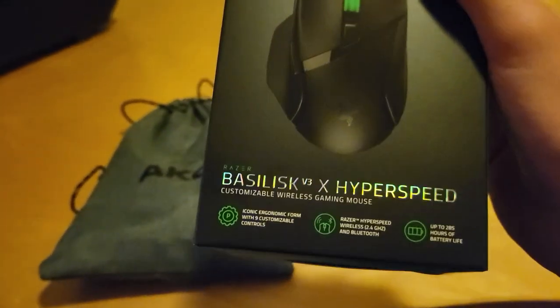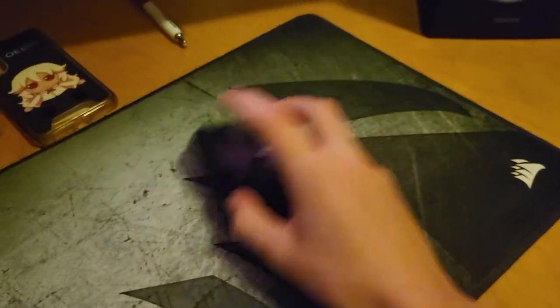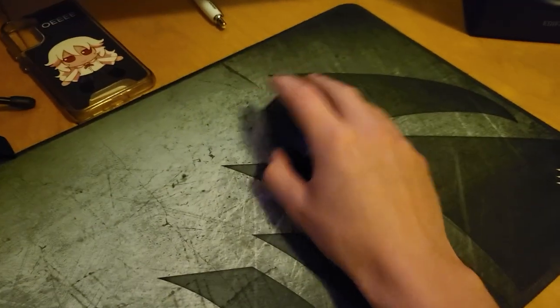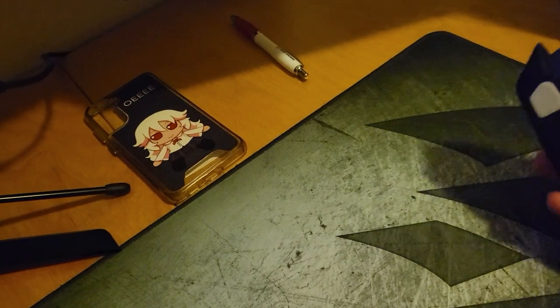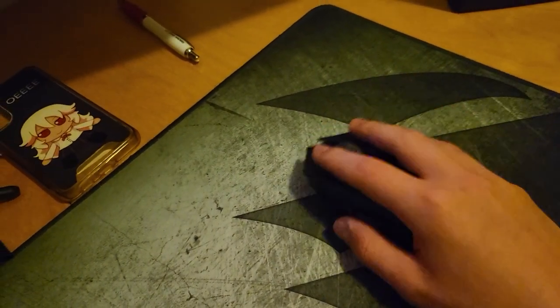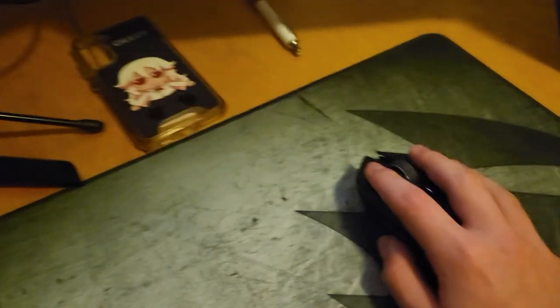I already gave my old mouse — which was just the HyperSpeed — to a friend. I compared them side by side literally 20 minutes ago. The V3X is 109 grams apparently, but it really doesn't feel like it. The old one was 80 grams, and side by side I was like 'wait, no way this is heavier.' It's really lightweight. The old one was lighter but the difference was really small. Anyways, it's nice, I like it.